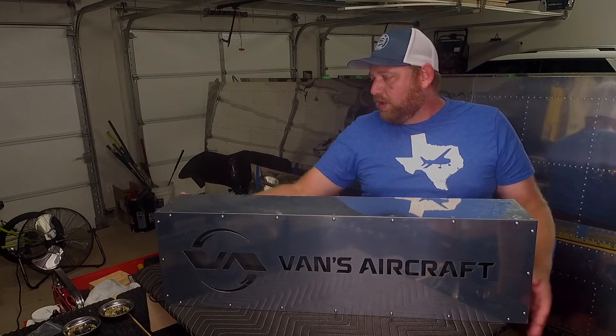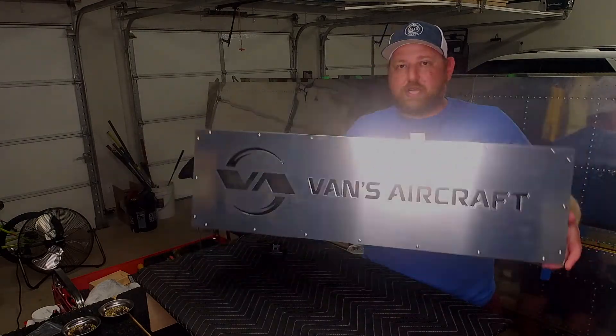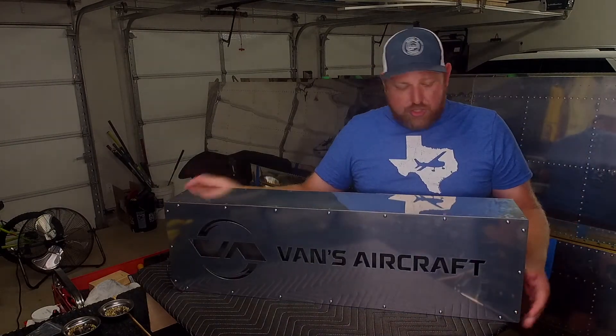Overall, I had fun building this project. I hope you have fun with it too. You kind of get to choose your own path.